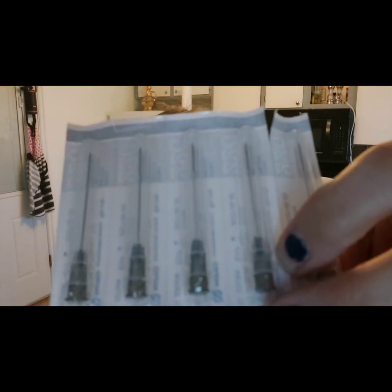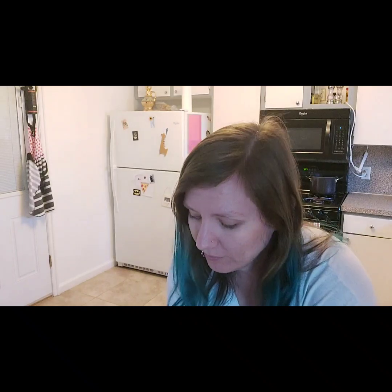You can see the needle sizes. This is probably what I actually stick myself with — I can't look at it. I'll show you more when the time comes. And then there are the vials — I have four of them.